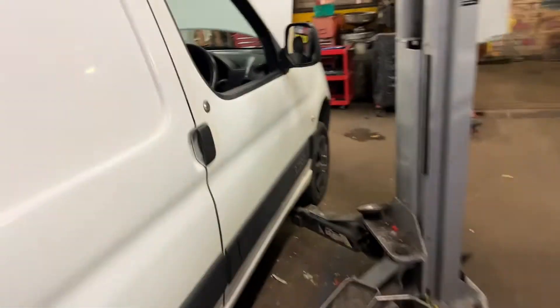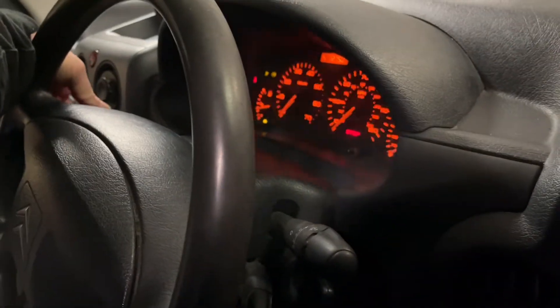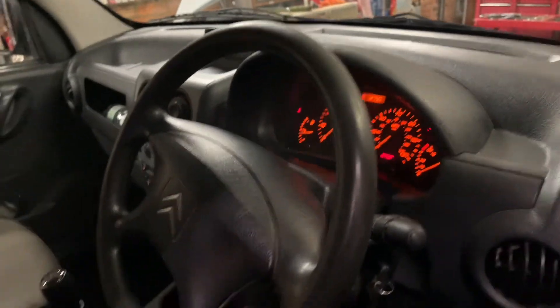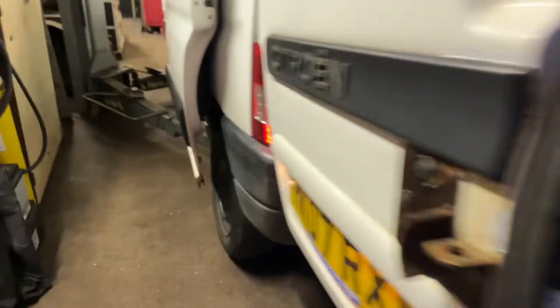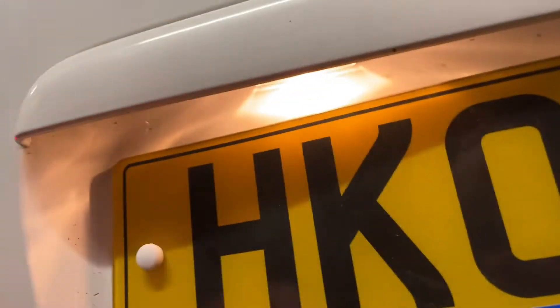Now we've just got to go around and test it, so switch the lights on and have a look to see what's happening at the back. The van will be in eco mode because I've had the doors open for too long - may or may not let me put the lights on. Ah there we go! Right, let's see if we've got number plate lights. And there we go - both of them on, one, two.